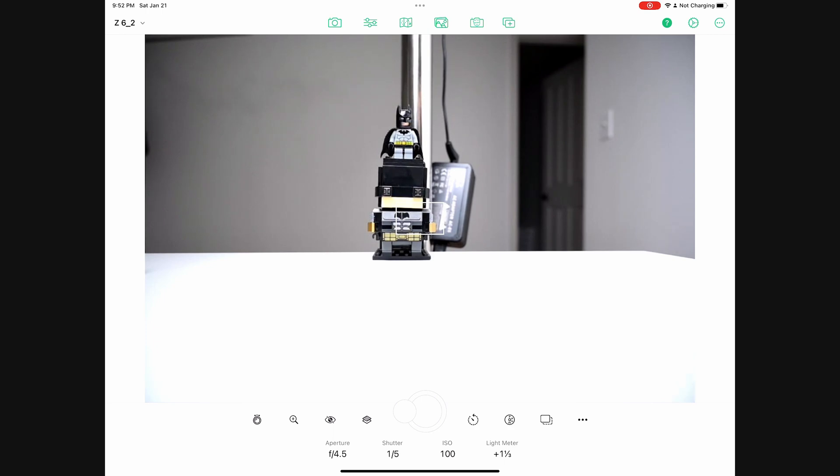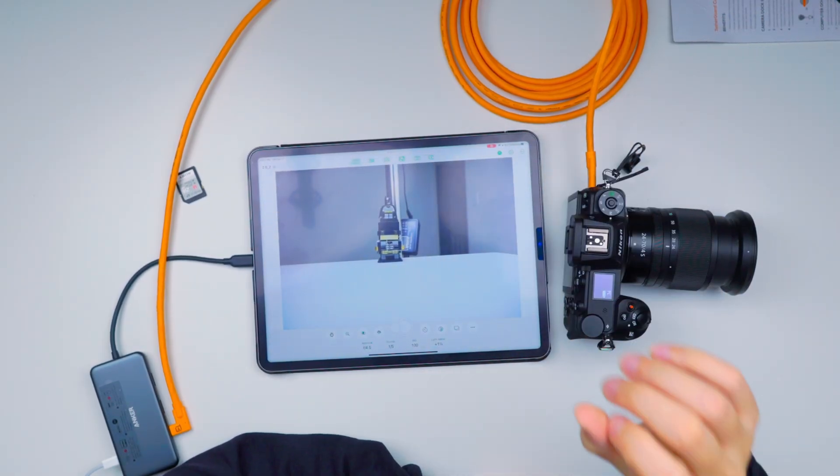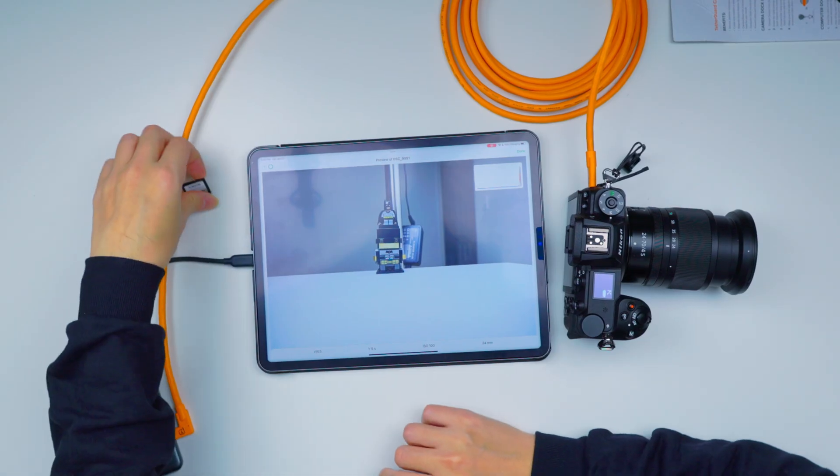There we go, look at that. Now if you're doing product photography, macro photography, indoors in a studio setting, this is probably really perfect for a lot of you because you can change the settings on your actual iPad and just fire from the iPad.